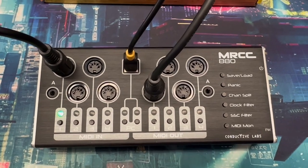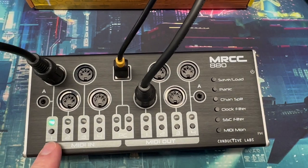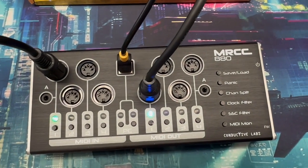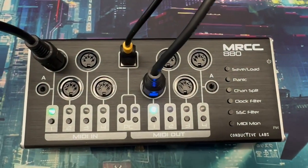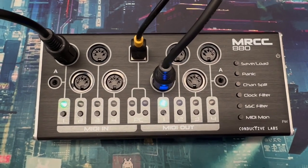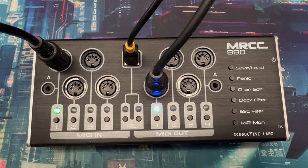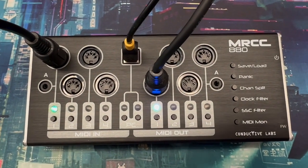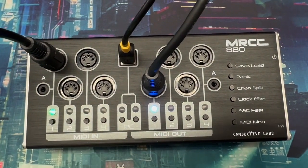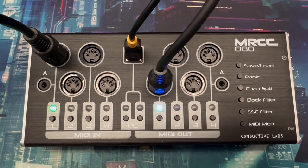To begin with, let's pick an input — input 1 — and then pick an output — output 1. Now we've routed input 1 to output 1. It's that easy. You don't need a computer to configure the MRCC 880. We made it this way because we didn't want to go to the computer and use software just to make quick changes to the routing. Sometimes if you're jamming, you just want to switch from a keyboard to a sequencer, or maybe merge the two to your multi-timbral synthesizer. The buttons just make it really convenient.